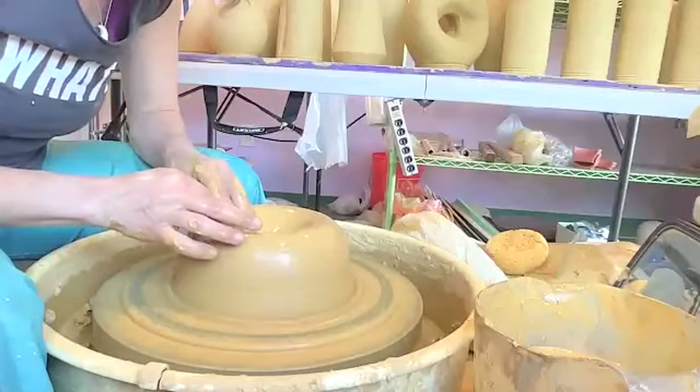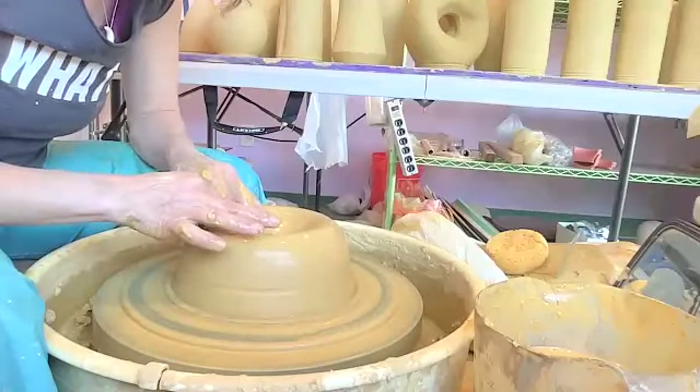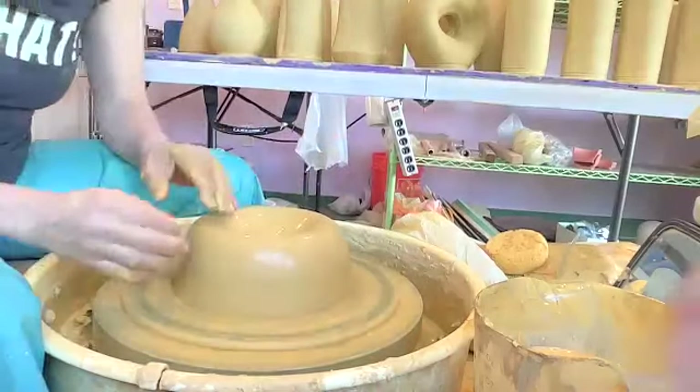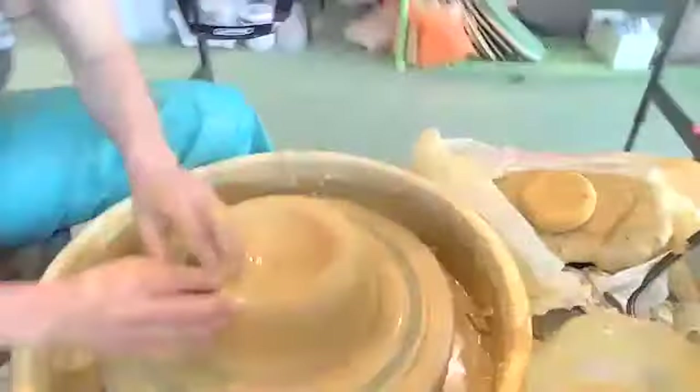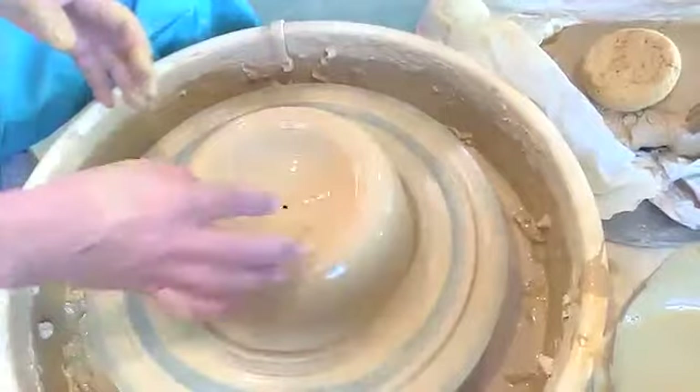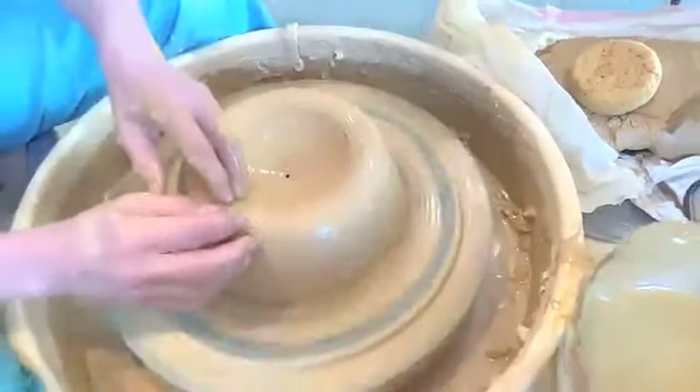First of all, it needs an air hole. It still has a little hole in the very middle — they can't see it, but it didn't close. It opened back up on the way out because of the air. So I would have had to either create a hole, or we'll just call that the hole and I'll patch it later.